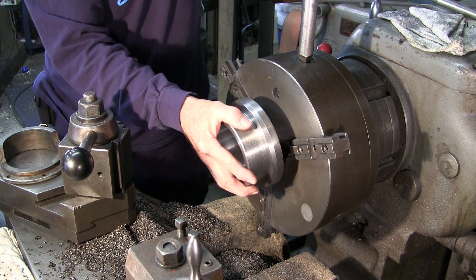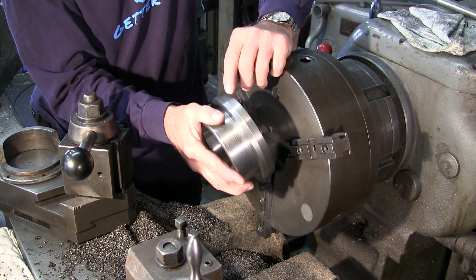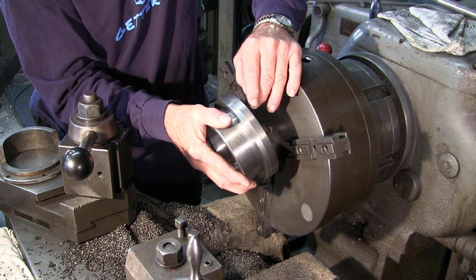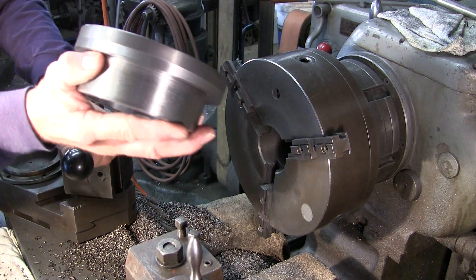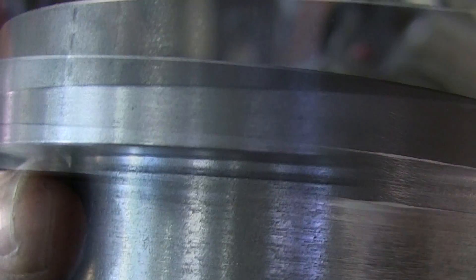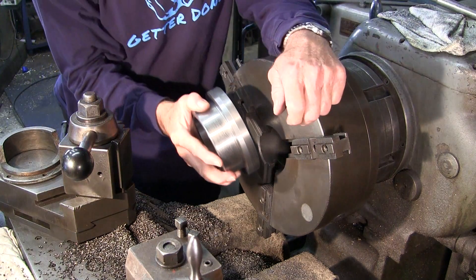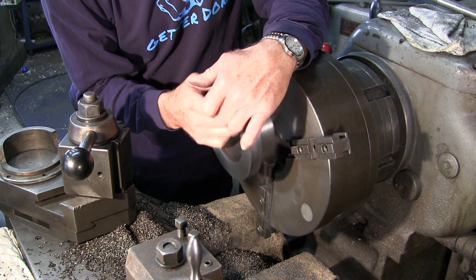From the chuck, you sometimes get chuck marks and they're out here on a diameter that's going to be machined off. I don't know if we can get this over to you to actually see, but those chuck marks — you don't want those on the outside. We've got to turn this around and machine off the excess.